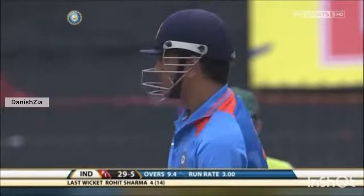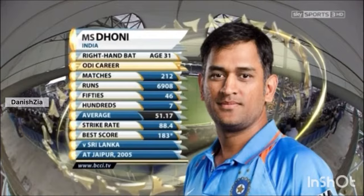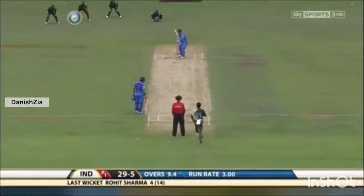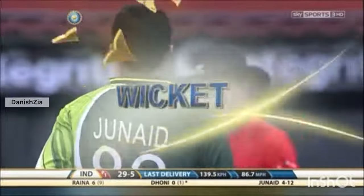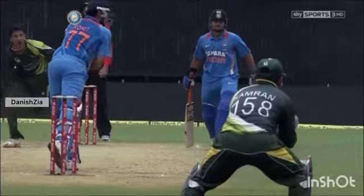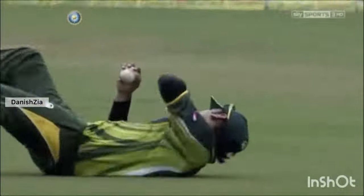29 for five, and the skipper Dhoni comes out. He must have known he lost a big toss there but wouldn't have expected to be batting inside the first 10 overs. Dhoni is the man on strike. This is not a T20 game — this is a 50-over contest — and he's come out to bat inside 10 overs because of some brilliance from Pakistan. Magnificent catch, good anticipation.